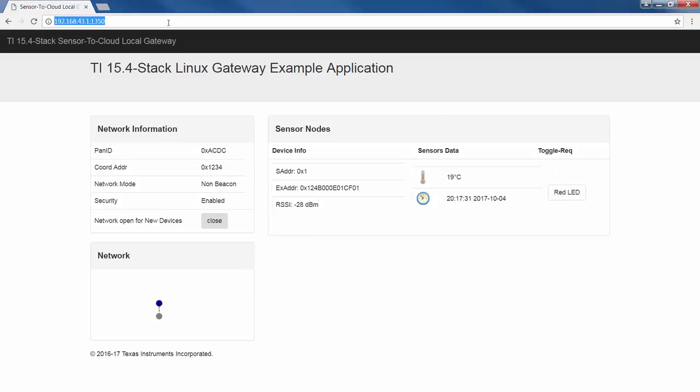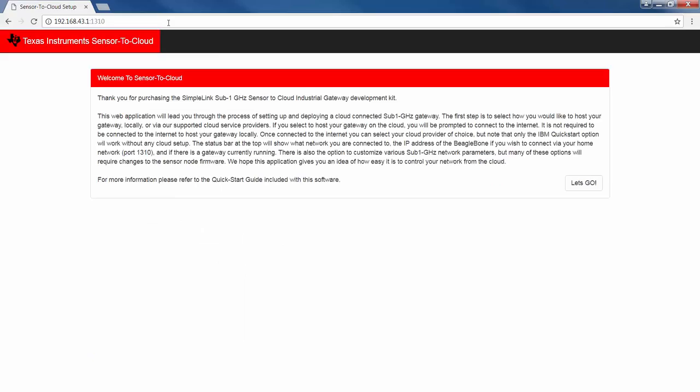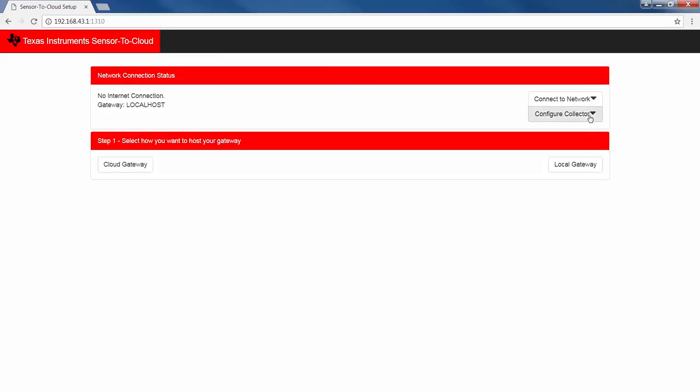Second, I'll run the IBM Quick Start option. This option communicates with the IBM cloud, so it requires internet connectivity. The Quick Start option does not require any cloud account setup, so it can be run immediately.